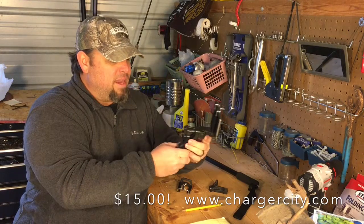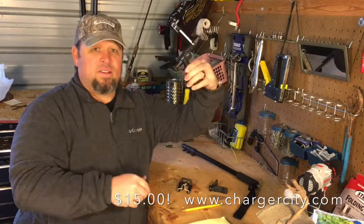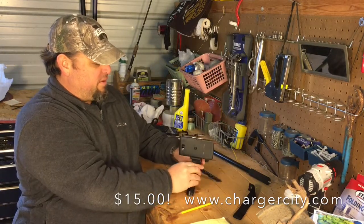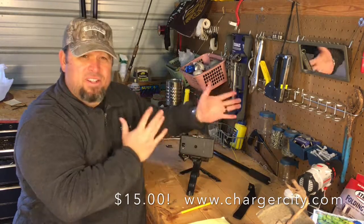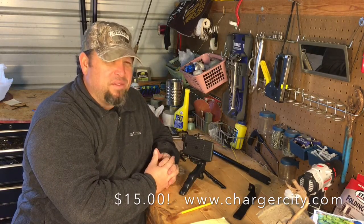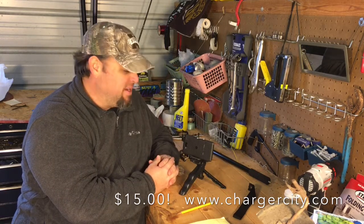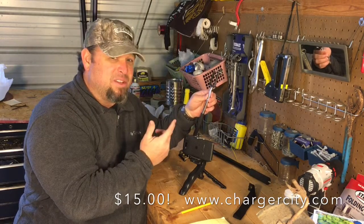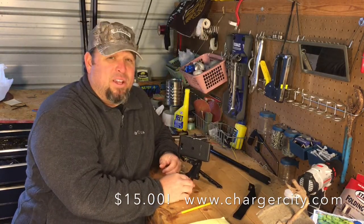This thing has multiple purposes — I can use it as a tripod as well. Just fold it out, like a transformer, and now I have a tripod I can set up and record myself. I can set it on my car or truck to film footage, or set it on the ground for different shots. This piece of equipment has been great. I highly recommend it to anybody. Look it up on chargercity.com — $15 with free shipping, you can't beat that. The mounts themselves are about $4 or $5 shipped to your door for free. That's totally worth it.